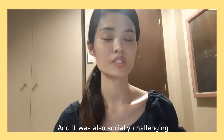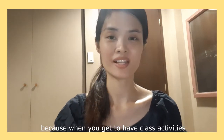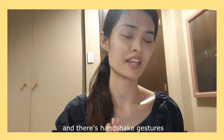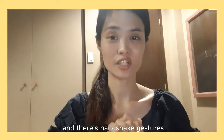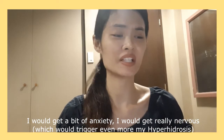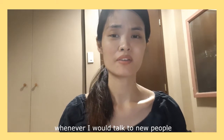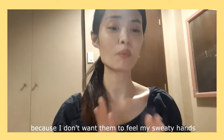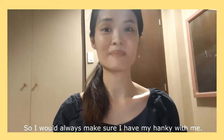It was also socially challenging because when you have class activities or meet new people, you have those handshake gestures, and it was really nerve-wracking for me. I would get a bit of anxiety — really nervous whenever I would talk to new people and they would expect a handshake — because I didn't want them to feel my sweaty hands. So I would always make sure to have my hanky with me.